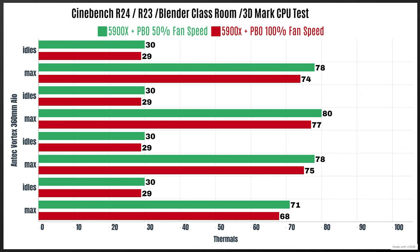For the Vortex 360 I've done two tests with a Ryzen 9 5900X with PBO enabled, at 50% and 100% fan speed. At 50% fan speed: Cinebench R24 — idle 30°C, max 78°C; Cinebench R23 — idle 30°C, max 80°C; Blender Classroom — idle 30°C, max 78°C; 3D Max CPU test — max 71°C.